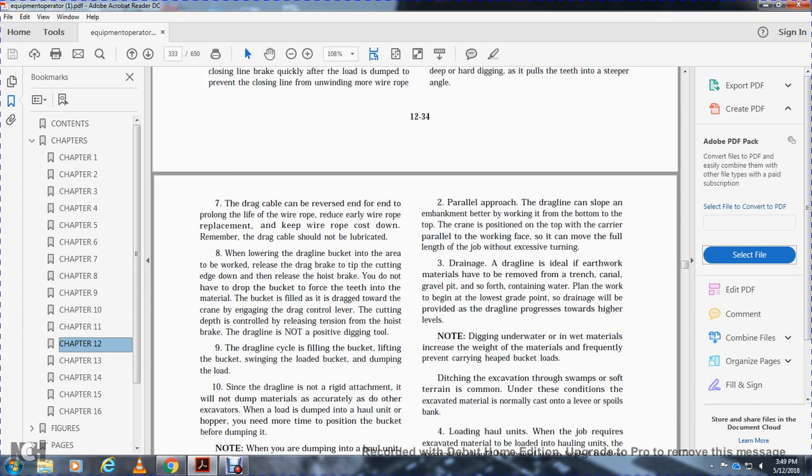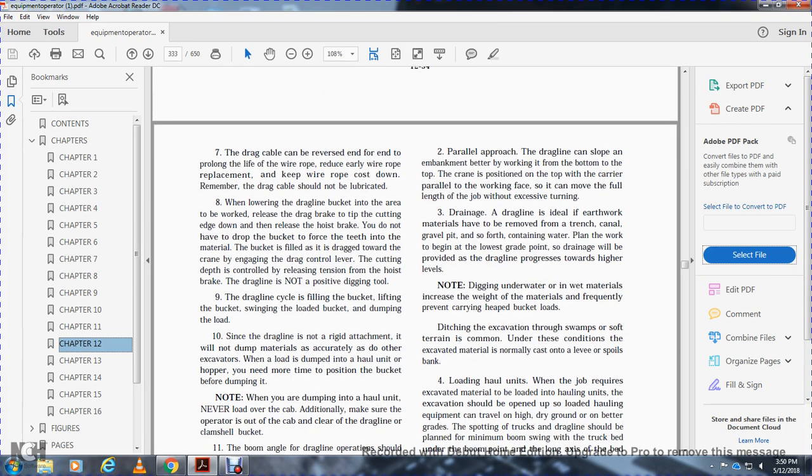When blowing the dragline bucket into the area to work, release the drag brake to tip the cutting edge and release the hoist brake. You do not have to dump the bucket or drop it to force the teeth into the material. The bucket will be dragged toward the crane by engaging the drag control lever. The cutting depth is controlled by releasing tension from the hoist brake. The dragline is not a positive digging tool.